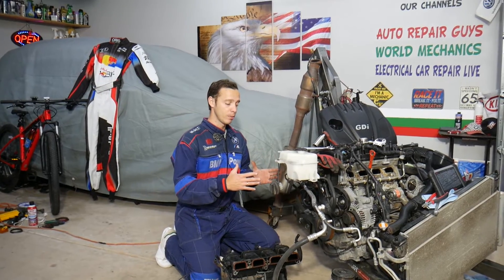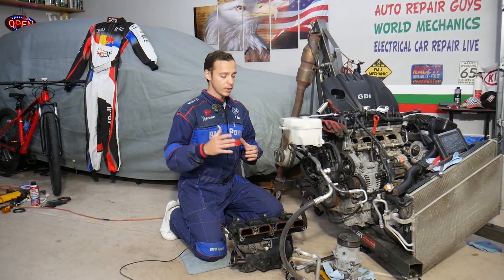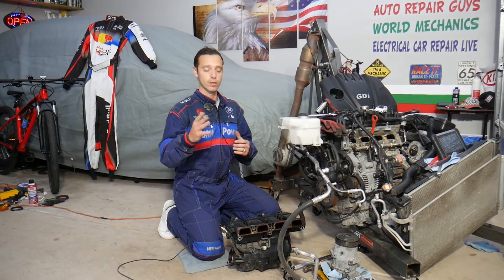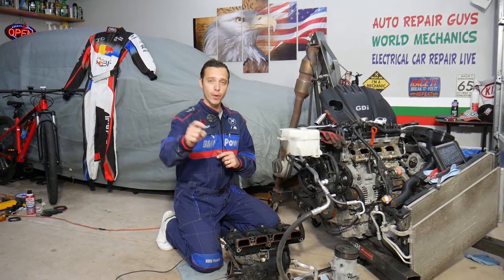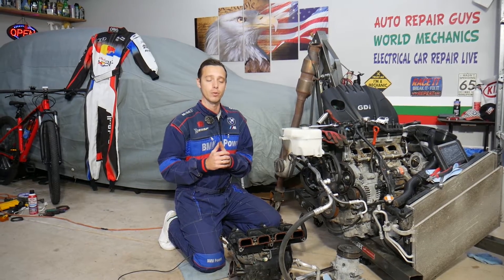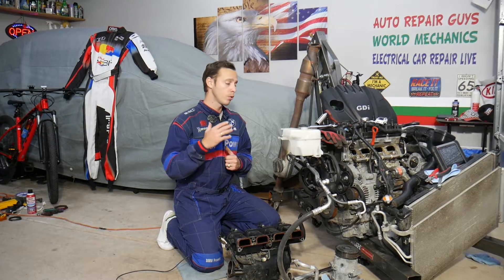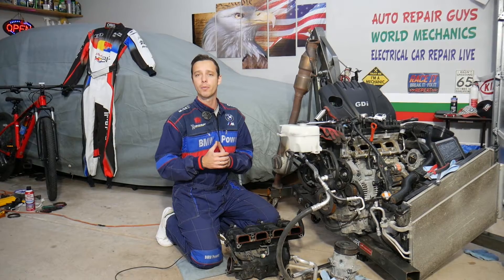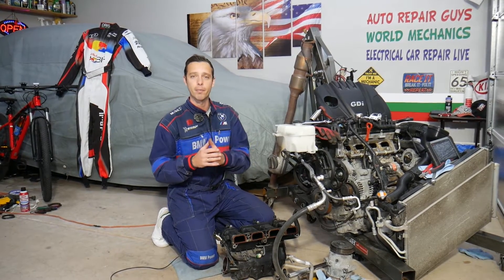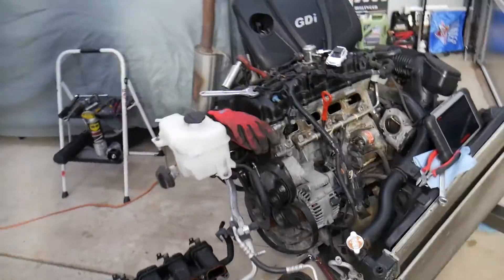In most cases you don't need to remove your engine to fix these codes, but we have it out because we'll be making tons of videos that can save you potentially thousands of dollars. If you need to buy any parts or tools for your car, check out the links in the description below for a really good price and quick shipping. Every single car we get at the garage, we try to make at least two to three hundred free repair videos — our mission is to save you as much money as we can. All we need in return is for you to subscribe to the channel and like the video.